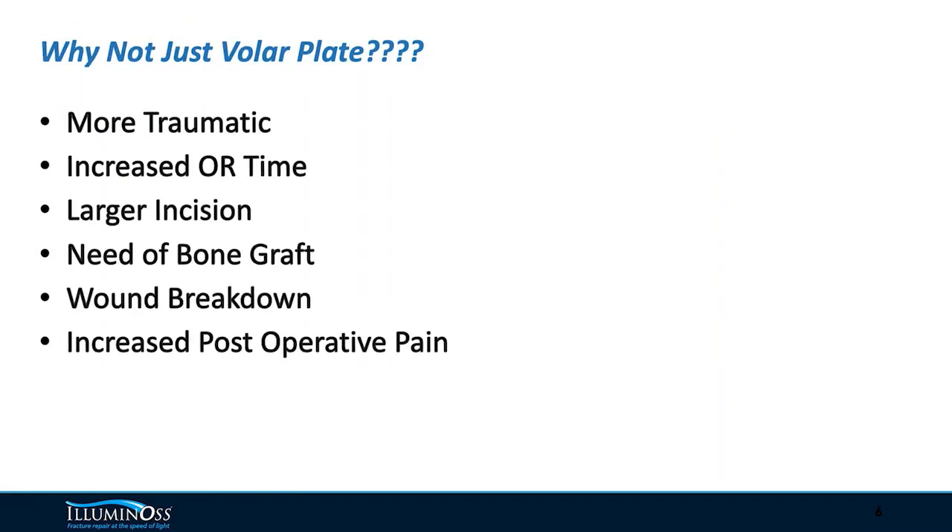So why don't we just volar plate? We all know the answer — it's more traumatic, it's increased OR time. Often these patients have poor bone quality and we have to bone graft them. We often deal with wound breakdown and increased post-operative pain.